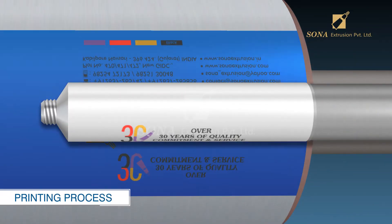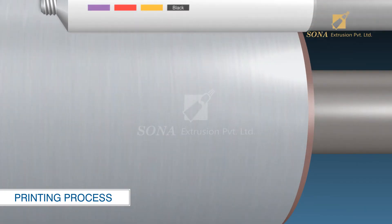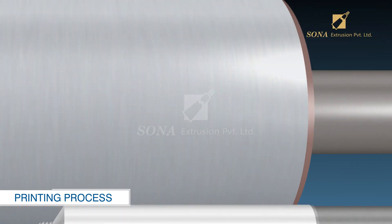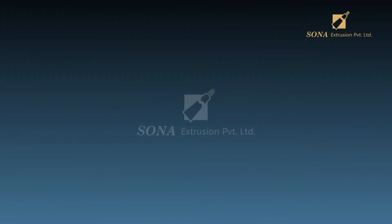Printing process: In the printing process, each tube makes a complete rotation against the blanket. The plate applies a colored image and the required information that describes the tube's eventual contents. The tubes are then put back into the oven for the ink to dry.